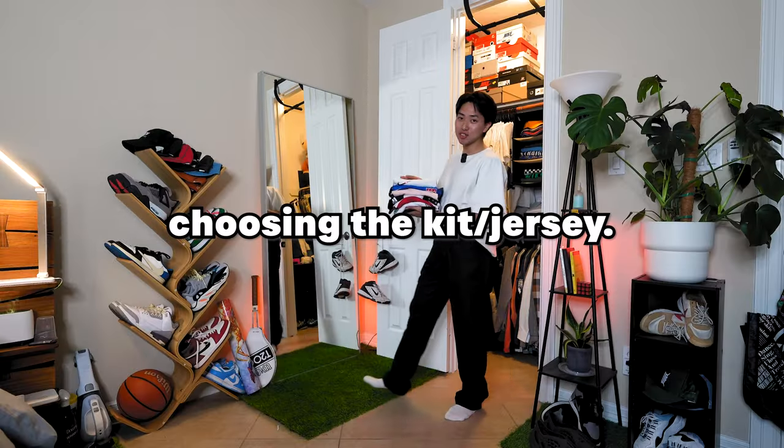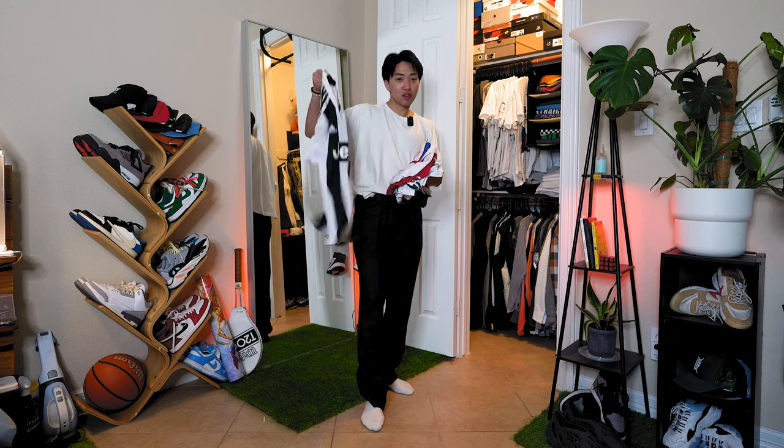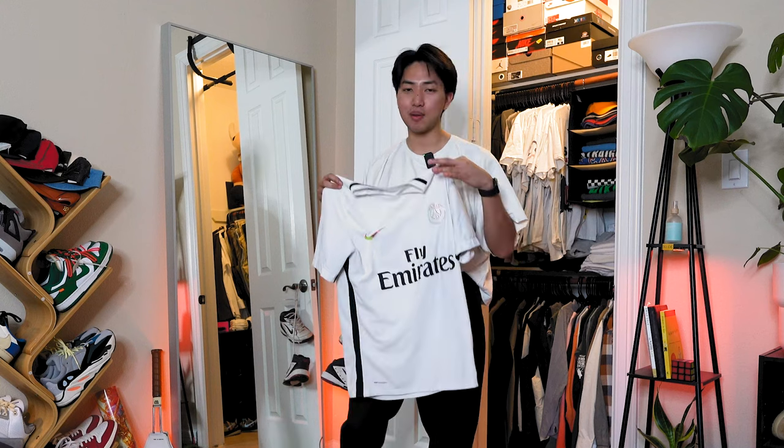I got a whole bunch of soccer jerseys so I'll probably throw in a little fit montage at the end, but I don't know whether to go with this Juventus jersey or this Arsenal jersey — two really basic jerseys but I feel like they fit more with the vibe of this outfit. But low-key, the pink Man City jersey always hits so different for me.